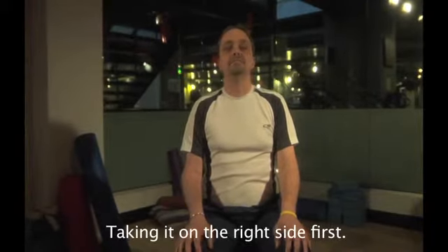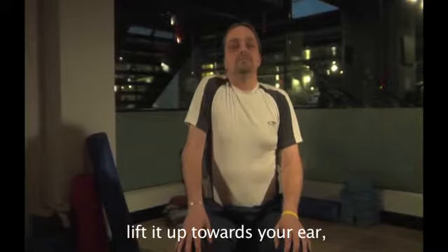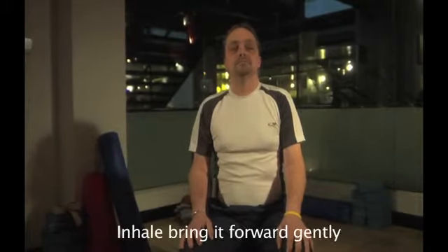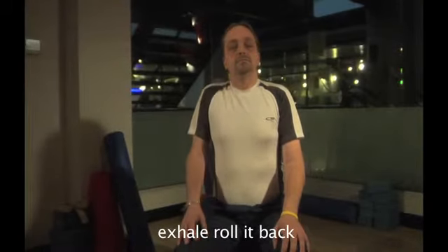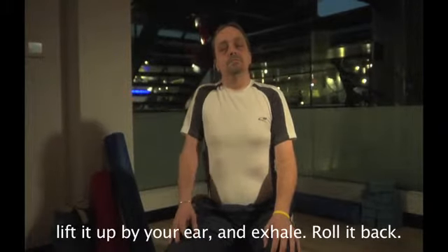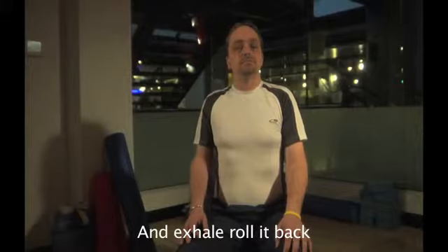Taking it on the right side first. Inhale, bring your right shoulder forward, lift it up towards your ear, and exhale, roll it back. Inhale, bring it forward, gently exhale, roll it back. Slowly bring it forward, lift it up by your ear, and exhale, roll it back. Inhale, lift it up, and exhale, roll it back.